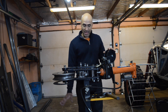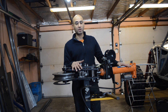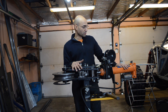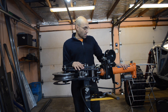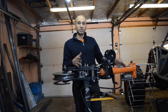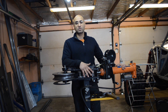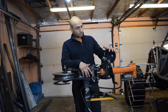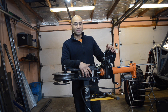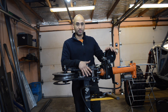I built a stand with some caster wheels, and then I bought an air over hydraulic ram — you can buy it from Harbor Freight or Princess Auto. It uses shop air in order to actuate the cylinder. I built some mounts and mounted it onto the hydraulic ram and onto the tube bender itself. I also bought a manual winch in order to retract the ram once I'm done bending.